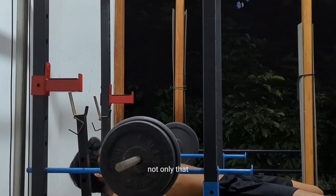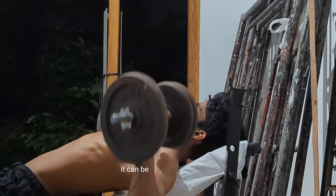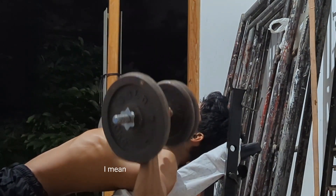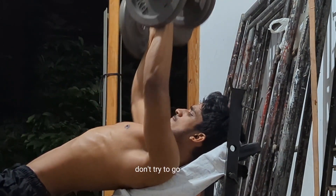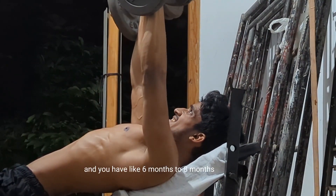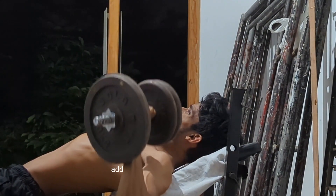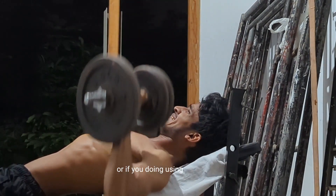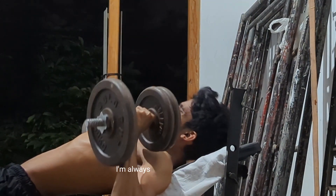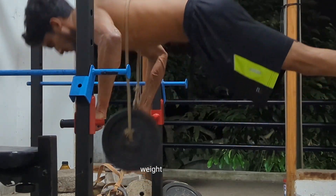I also did a lot of dumbbell bench presses — it can be incline dumbbell bench press or normal bench press. I try to go heavy. If you don't have experience, don't try to go too heavy, but if you have around six to eight months of gym experience, you can improve the weight by adding more plates or grabbing a heavier dumbbell. I'm always trying to train to failure.